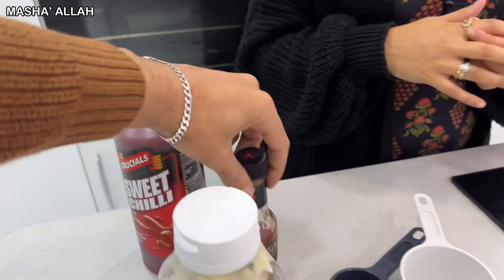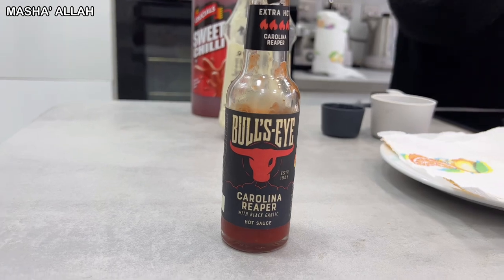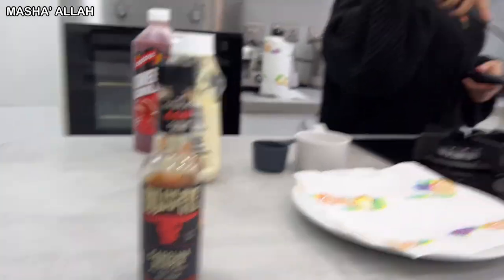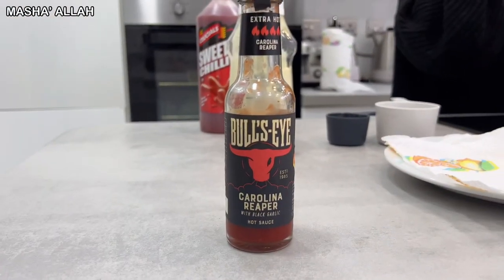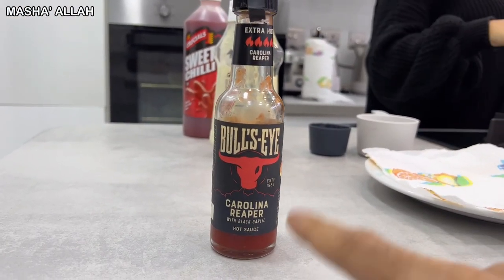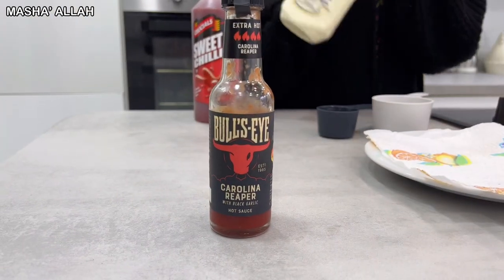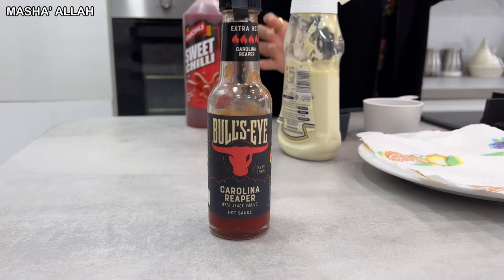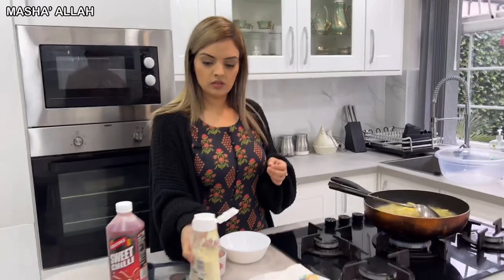This sauce bangs differently — it's got a really nice kick to it. If you want a nice hot sauce, I think you can only get this from Morrison's. Go to Morrison's and get yourself the Bullseye Carolina Reaper.